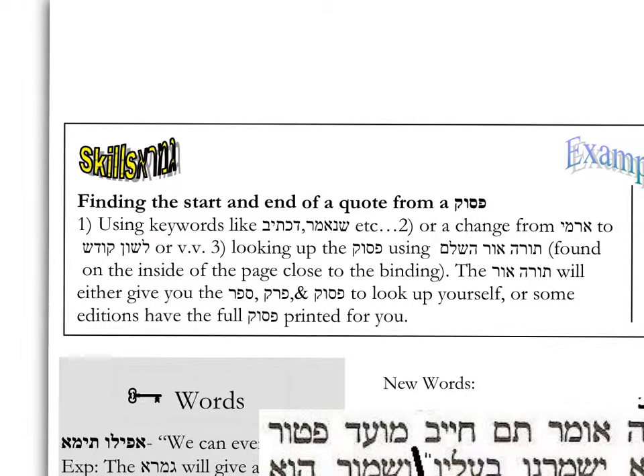Let's look at another skill the workbook explores: finding the start and end of a quote from a Pasuk. You can use keywords like Dichsiv or Shunemar to tell you where a quote starts. Or you can see that the Aramaic changes to Lashen HaKodesh, so you know this is coming from a different textual source, whether a Mishnah or a Pasuk. You could also look up the Pasuk using the Torah Or or the Torah Or HaShaleim. I show the students where to find it — the Torah Or will give you the Sefer, the Parak and Pasuk.